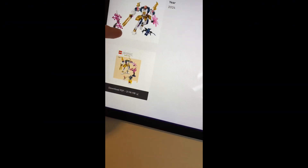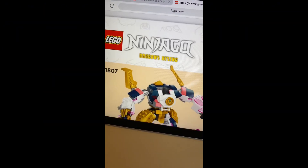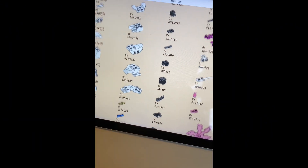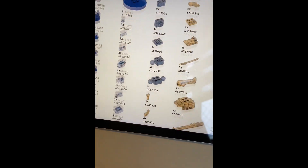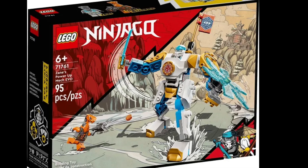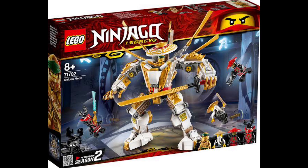The first thing I did was find the online instructions of the set so I could see what the main parts I would need were. After taking a quick look, I knew what I had to do. To get the right amount of pieces, I had to take apart Zane's Mech, which I'm actually kind of happy I did — it was a little bit of a pain, but it's alright. And then finally, I had to steal some joints from the golden mech, but I just replaced them with black ones instead of white, so all worked out.